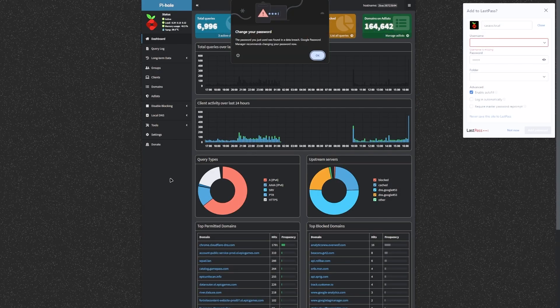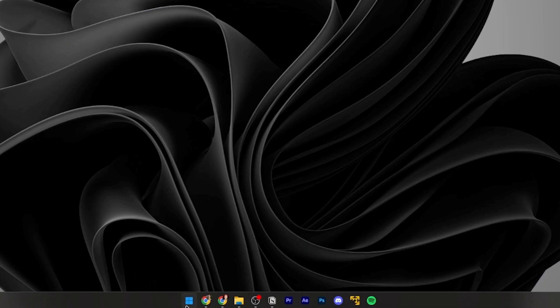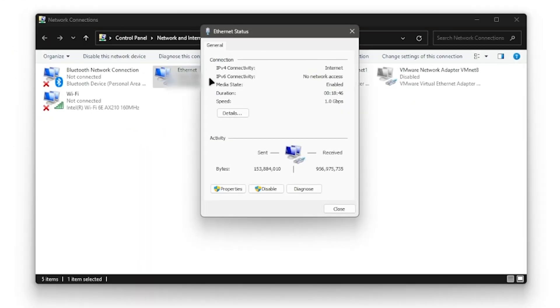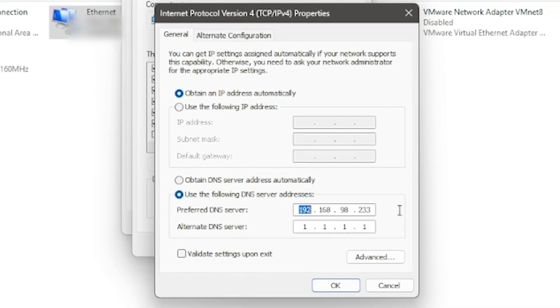Once PiHole is installed, the default settings should work just fine. The only thing you'll have to do is set your DNS to the IP of your server, which you should have from when we ran the IPConfig command. To set the DNS on Windows, go to the Control Panel, then Network and Internet, then Network and Sharing Center, and change the adapter settings. Right-click whichever network you're using and choose Properties, find IPv4 and click Properties again. Here's where you'll put in your server's IP address, and you can put Google's DNS 8.8.4.4 or Cloudflare's DNS 1.1.1.1 as the alternate DNS server. This is not the end of the possibilities for your home server — you can make it a proxy server or even a network health monitor. There's so much more I couldn't cover here, so check out when I made the tiniest server!